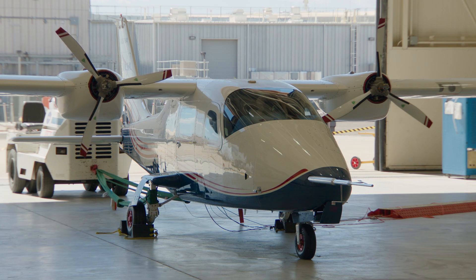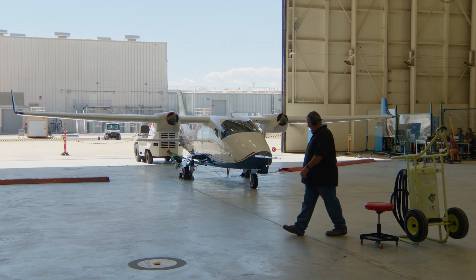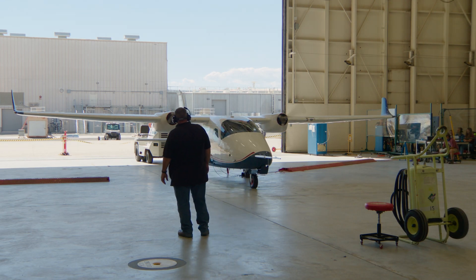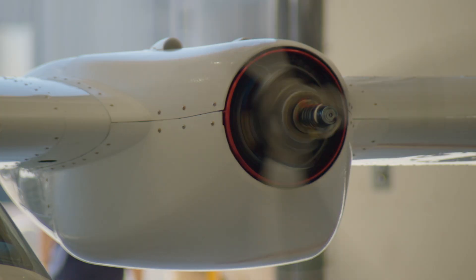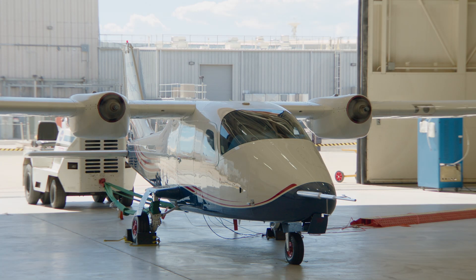Upon completion of the battery installation, the crew successfully tested X-57's motors spinning off onboard battery power. The motors had previously spun but were drawing energy from the facility power or batteries outside the aircraft. Operation with the battery system installed is an important breakthrough since it is the first time the aircraft is capable of taxiing and flight.